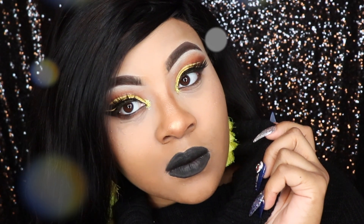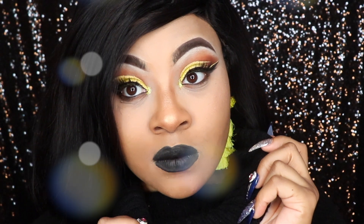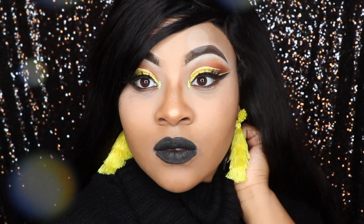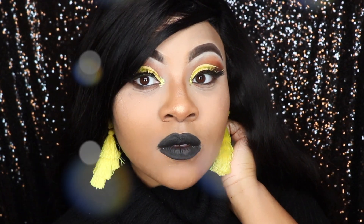Hey you guys, what is up? It is your girl Shanae and I'm back again today with another video. Today's video is going to be a fall makeup collab video with the gorgeous Gemini Beauty. You guys make sure you head over to her channel to see her gorgeous look. We decided to go fall-themed, fall-inspired, so definitely keep on watching.